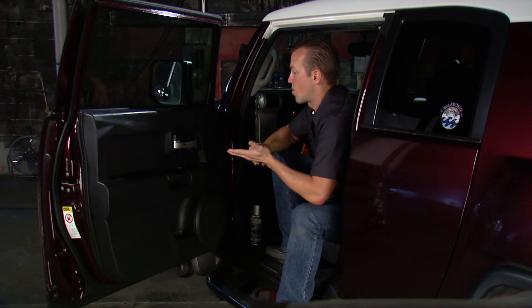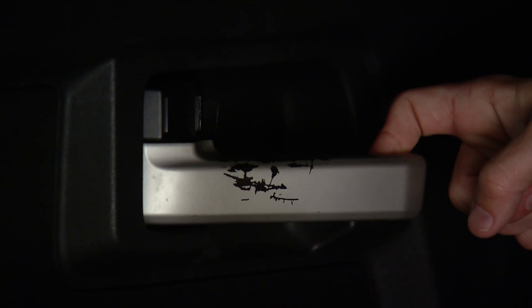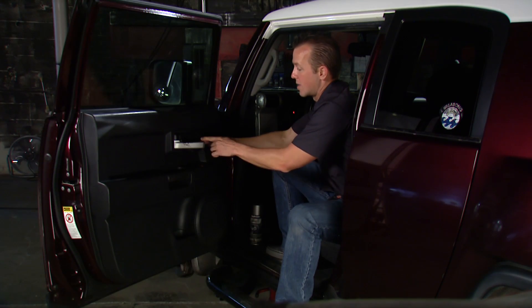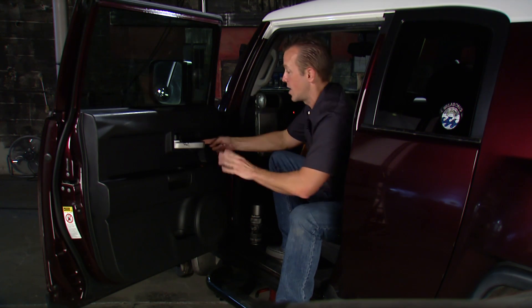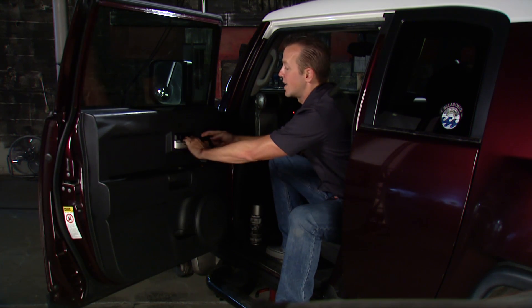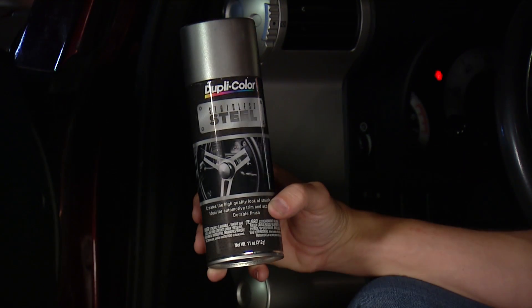Think about it — what's probably the most abused piece on the inside of the vehicle? It's the door handle. Take a look at this thing. It used to match up; the color's still there, but obviously people's rings, maybe some really long fingernails — it's been just abusing that in and out. So what we can do is hit that with the Duplicolor stainless steel.